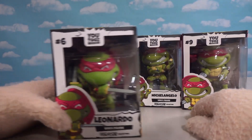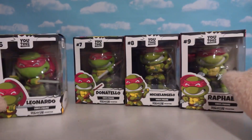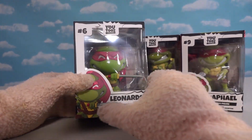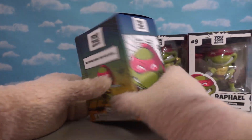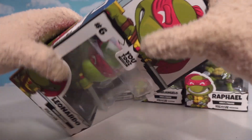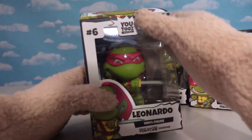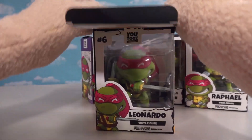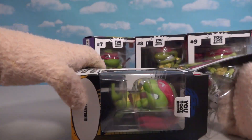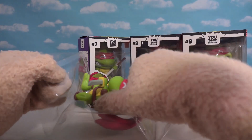We get all four of these turtles, and I like it because look at this — we get them in their red bandanas. All their bandanas are red, just like in the comic book, before the cartoon started. Cool! So we've got all these, and they've got normal colored bandanas as you can see. They start with number six, and numbers zero through five I believe are the regular turtles. And I guess they've got an April in there somewhere or something.